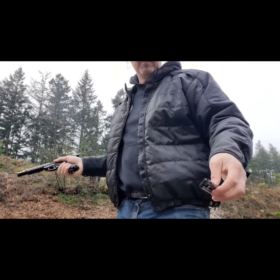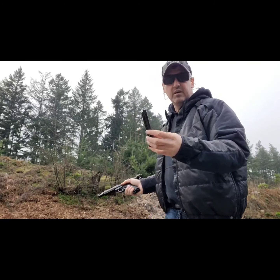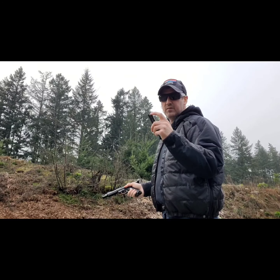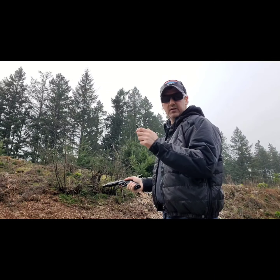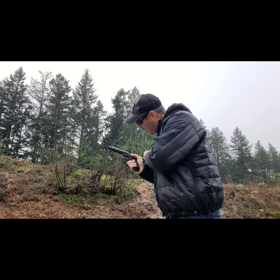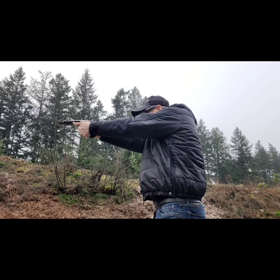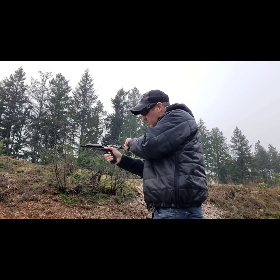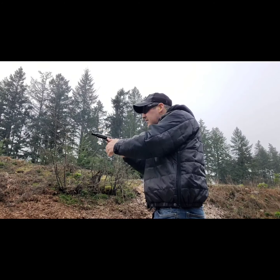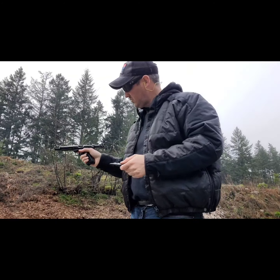Seems to run copper plated a little better. Moving on, this is going to be all CCI — I'm not sure if they're mini mags because it came out of a bulk bin, but it's all CCI. It's all copper plated hollow points. We'll see if it'll run CCI.